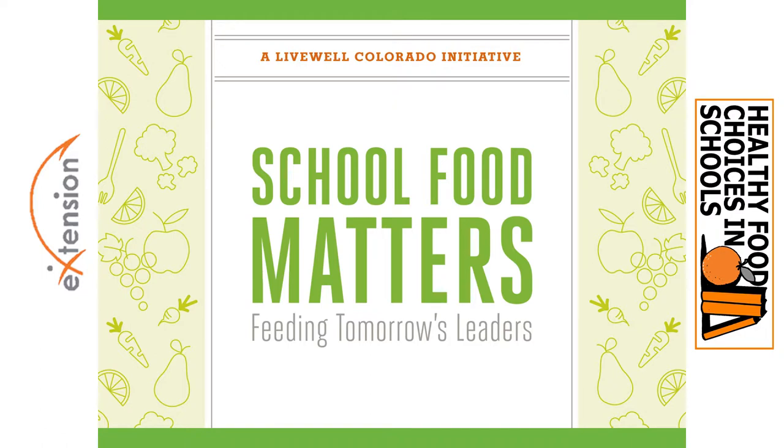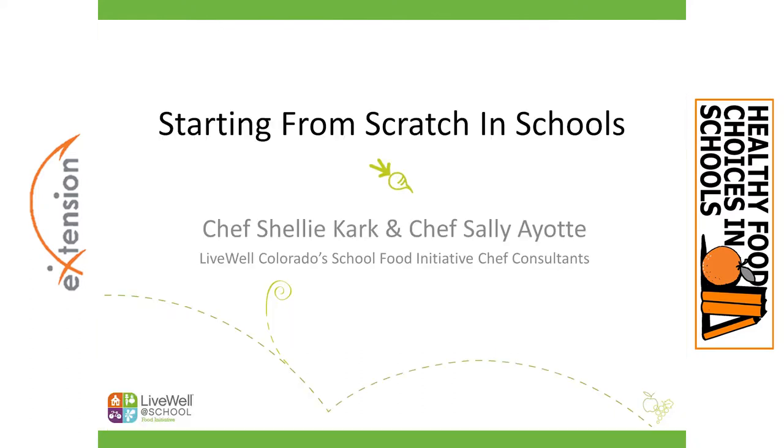Thank you everybody for joining us in this webinar this afternoon. I'm Chef Shelly Clark and I'm a chef and culinary educator here in Denver, Colorado. I have been working with the Live Well Colorado School Food Initiative as a chef consultant since its inception, for about eight years. The last eight years we've been helping school districts across the state move to a more from-scratch model of food service.